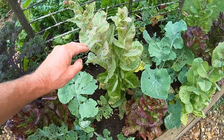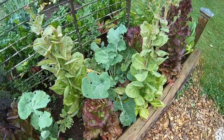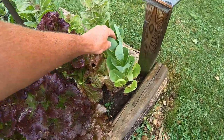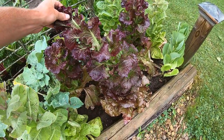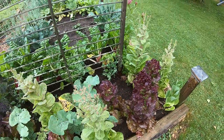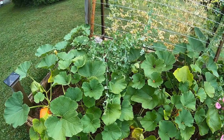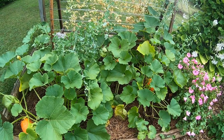This was all lettuce, mostly self-seeded — a lot of Flashy Trout Back — and it doesn't look good at all now, it was past its prime two months ago. More self-seeded stuff here; this was Coastal Star and I can't quite remember the red one — curly red leaf lettuce. This was good a little while ago.